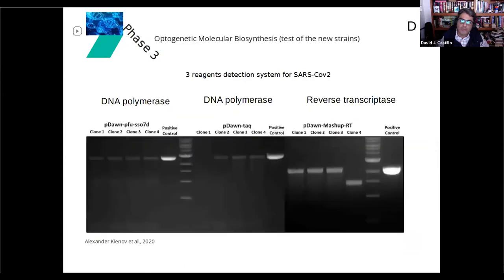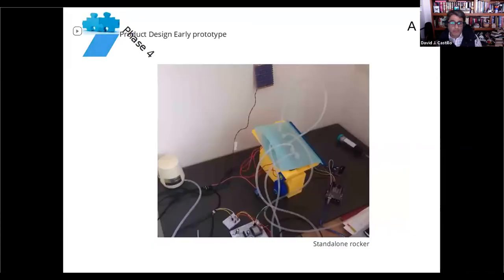Here I'm presenting what we already have. With the COVID-19 emergency, we decided to test whether we could subclone into this system the three most needed molecular reagents for COVID detection. We now have three constructions: one corresponding to a DNA polymerase that is the PFU-SSOD fusion, another is Taq polymerase, and the other is a reverse transcriptase designed by Alex Clenot from People Jockey. We were successful in doing those constructions.